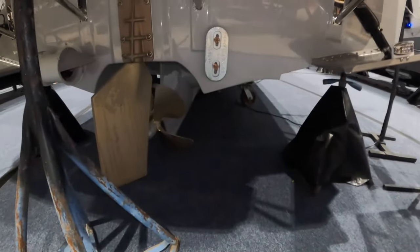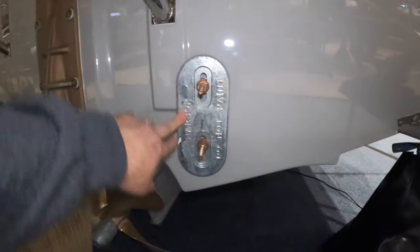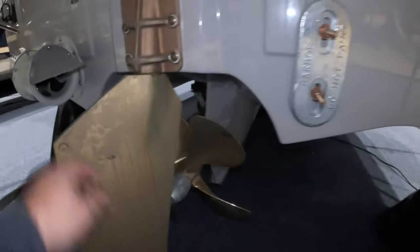Now let's look at the running gear on the RT-29. You have normal trim tab zincs, a Divers Dream anode, a rudder with a rudder anode, and a four-blade prop.